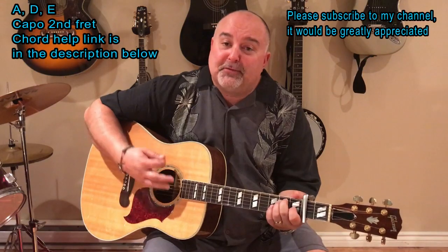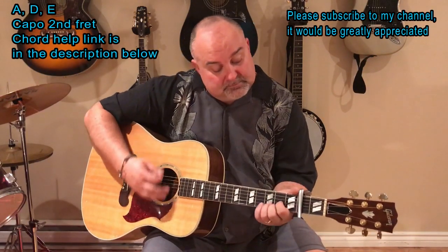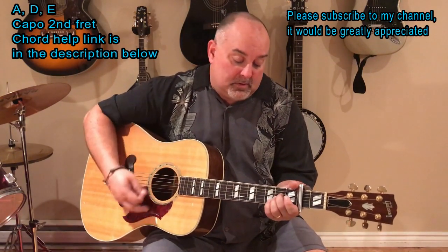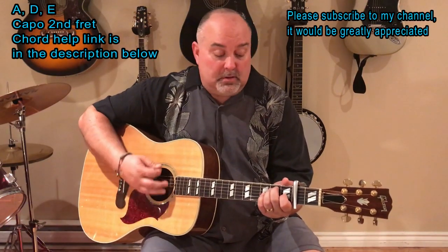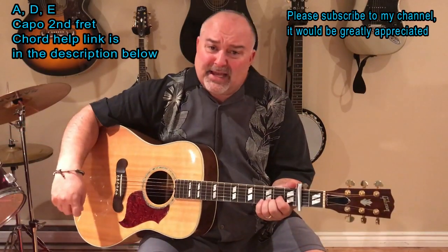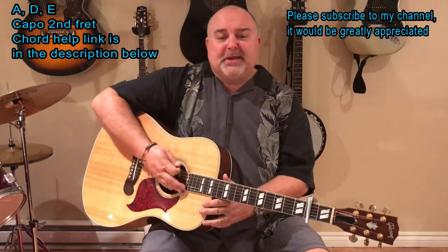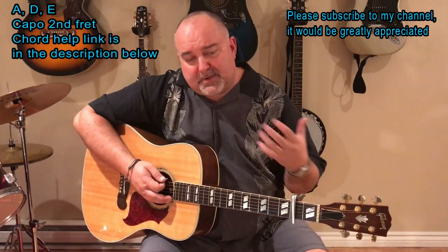The same three chords, just three different variations. I'm gonna love you the best that I can. And then back to the start. It's amazing how music works — just simple patterns with simple songs, but it just comes out so great.